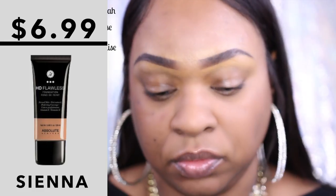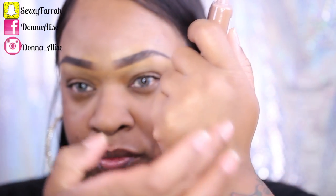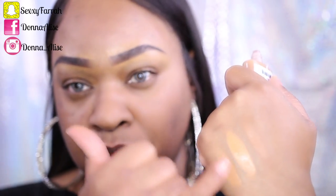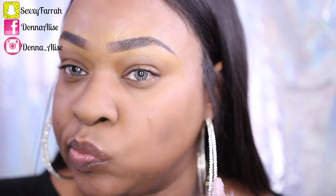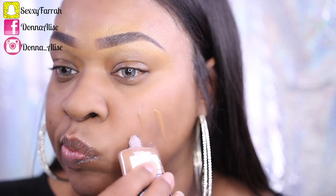...HD Flawless Foundation and the color I got is Sienna. I just wanted to show you guys that I did pick up a couple of other foundation shades just trying to see which one would match me. You girls know how it is when you're buying foundation online — it's a hit or miss. The first one I'm showing you is Almond and the second one is Coffee. I went ahead and ordered Sienna on my own and that's what you see me applying right now.